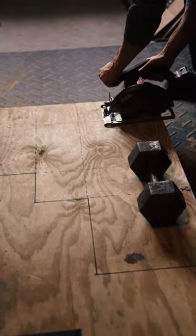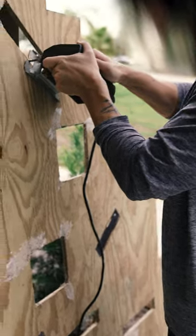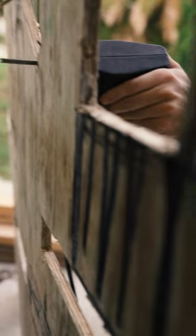To start, measure and mark your cuts. Begin cutting where you've marked. For the pocket holes, use a drill to give access for a jig blade.